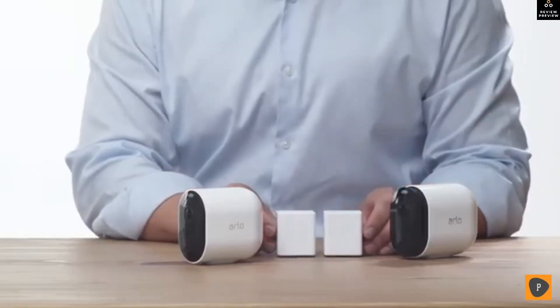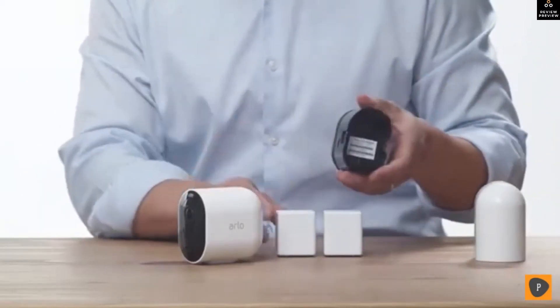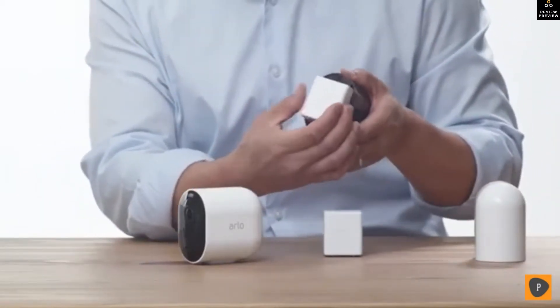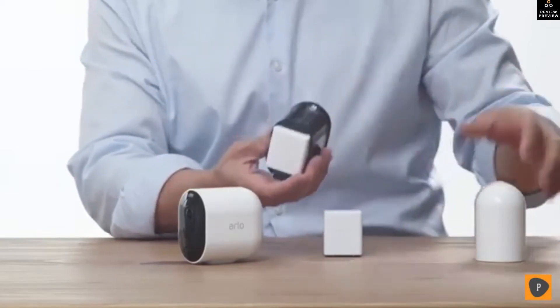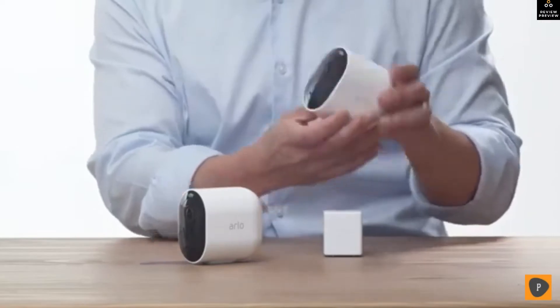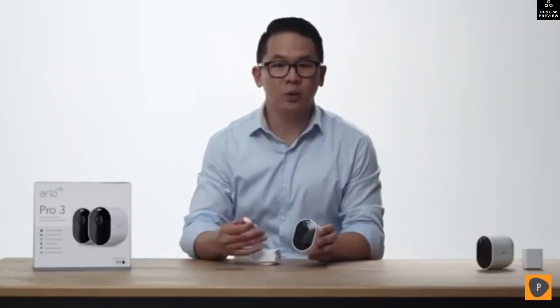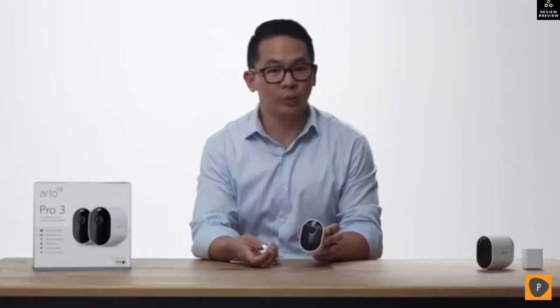These are the rechargeable batteries — place the battery in the camera with the Arlo logo facing up. Here's the magnetic charging cable, a convenient way to charge your camera without removing the batteries.